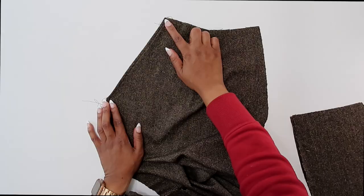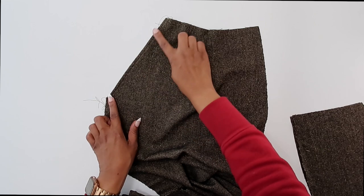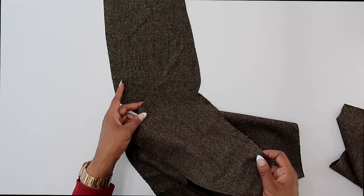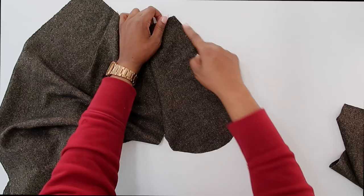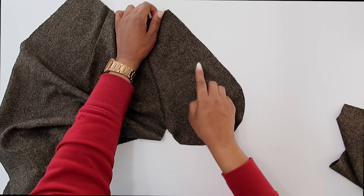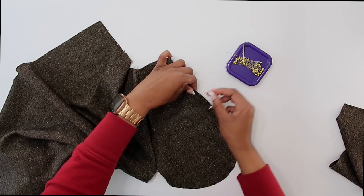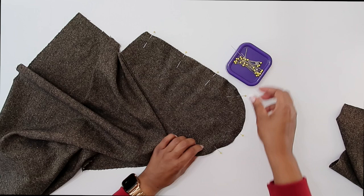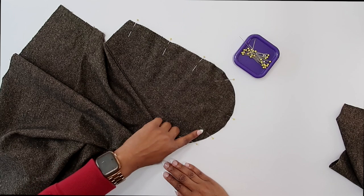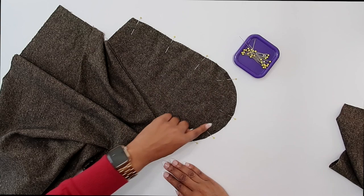I've just done my row of top stitching on my pockets. Now I'm going to grab my side front — pattern piece number seven. With right sides facing, we need to match up the pocket to the side front and start pinning around the curved edge of the pocket. Make sure that you match up your small circles, match up your notches, and pin in place.